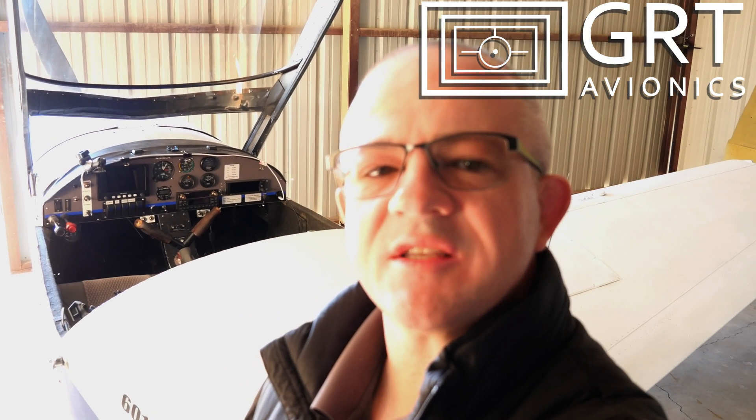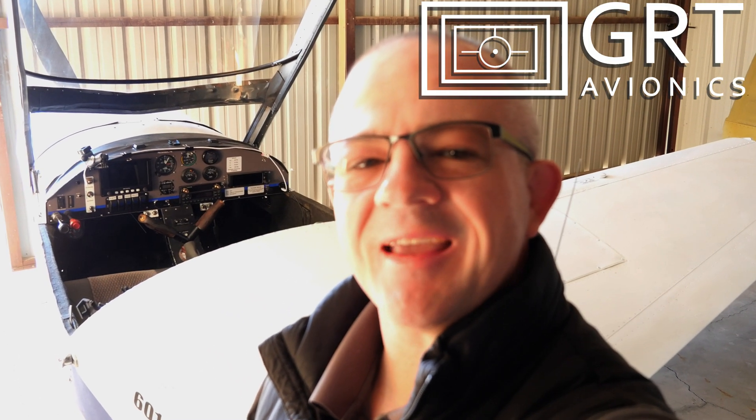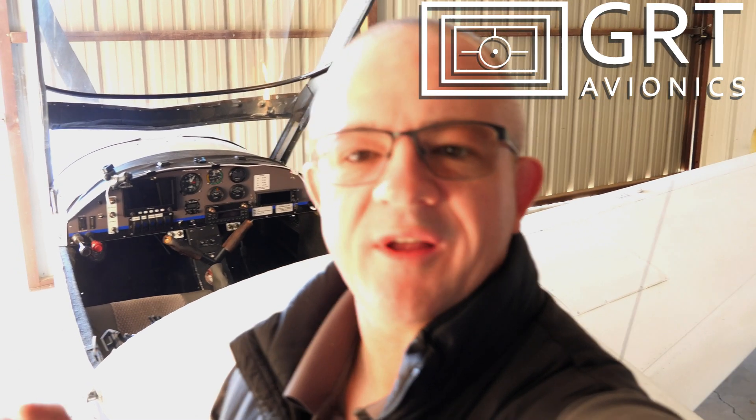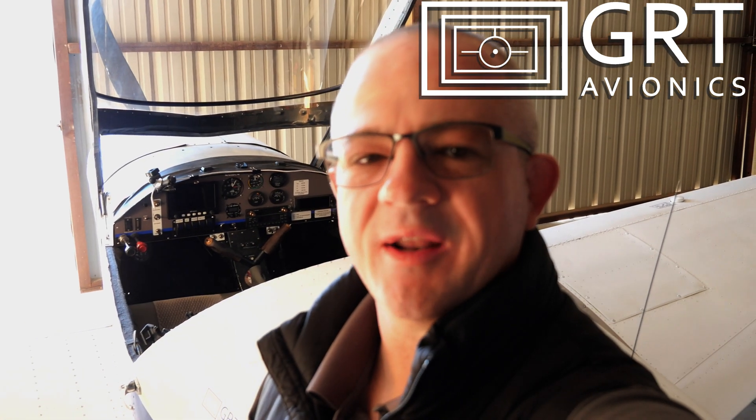I've already finished the pre-flight so I'm going to catch you guys up in the air. But before we get in the air, I need to thank the sponsor of this video, which is GRT Avionics. GRT is an American-based company making highly capable avionics systems for guys like me and you who are flying on a budget and want all of the modern conveniences that a modern glass cockpit has to offer.